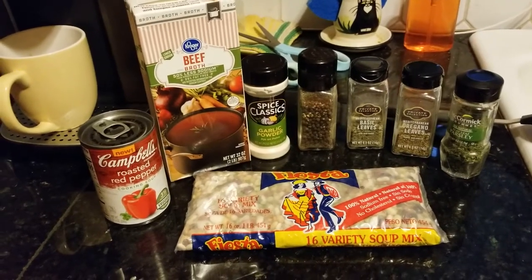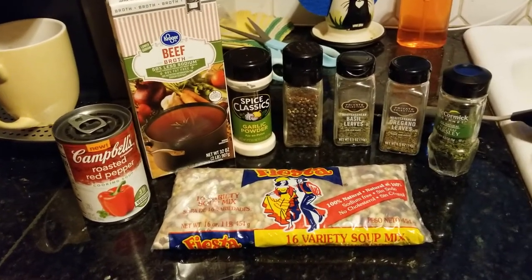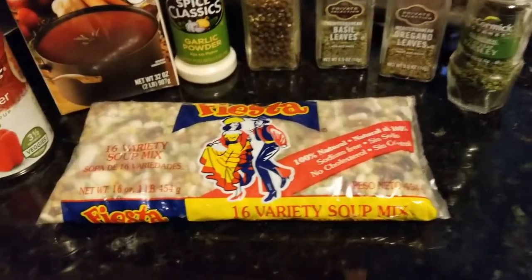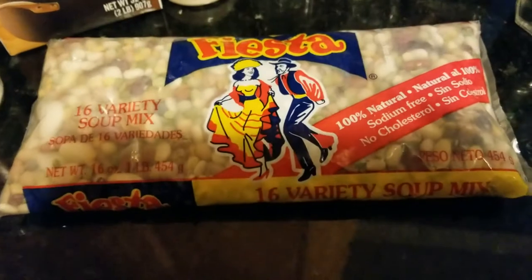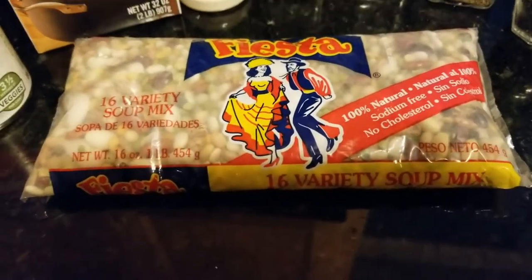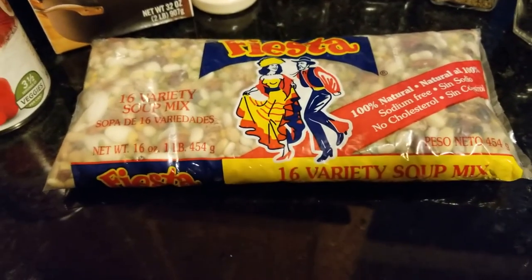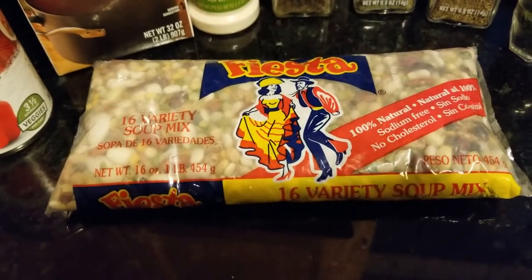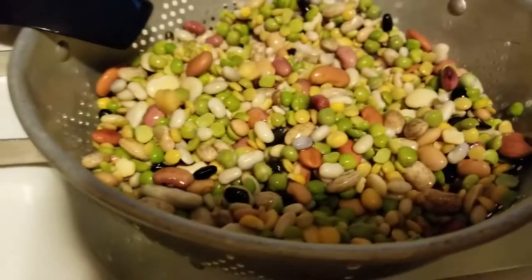All right, we're gonna try something a little different here because we got some leftovers from a dinner that I made and we're just gonna add it to this. So we found this kind of soup mix at one of our local grocery stores for a lot less than what we paid for the other. It doesn't have as good an amount of beans or anything, they're kind of small.